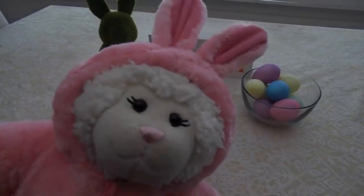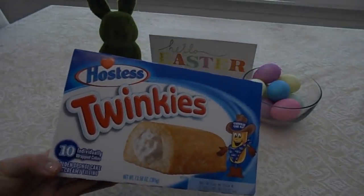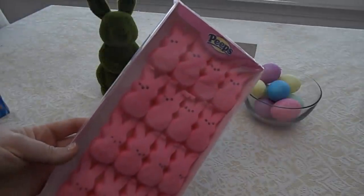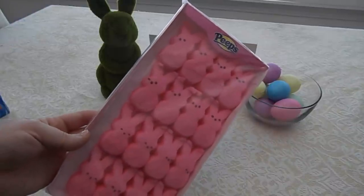Let us show you the stuff you're gonna need. First up you are obviously going to need Twinkies. You are also going to need a packet of Peeps. You could use the rabbits or the chicks in whatever color you'd like.